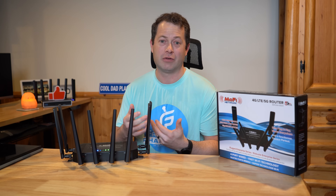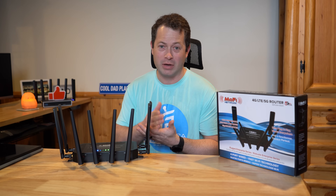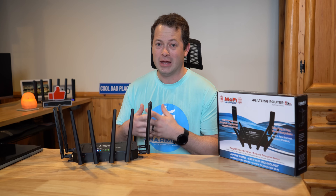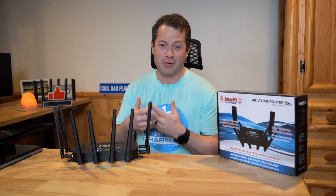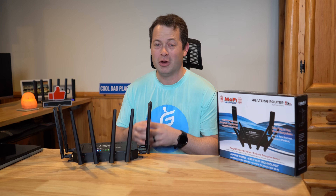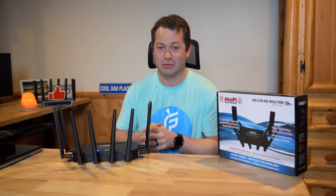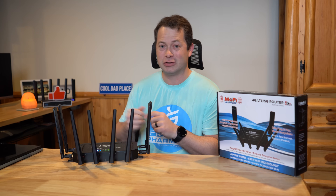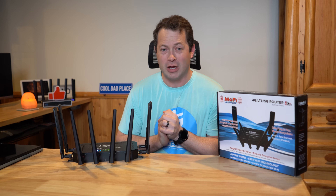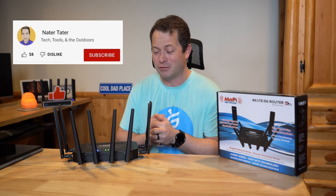I've tested a lot of the Verizon and T-Mobile gateways, tried to hack them and get as much as I can out of them. It honestly got very tiresome trying to make those things do everything you want, so I eventually gave up and said let me look at some third-party routers. I've tested Peplink, I've tested the Chester Tech Repairs router — that's back there underneath that thumbs up, which I encourage you to hit below if you like this video.